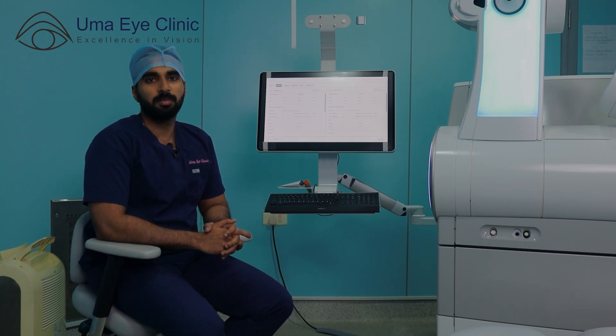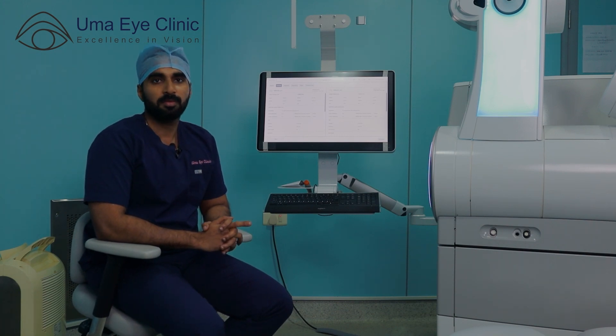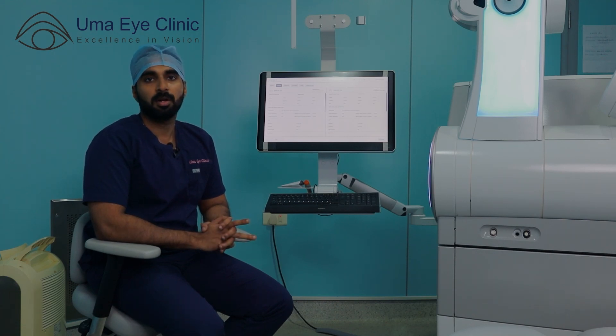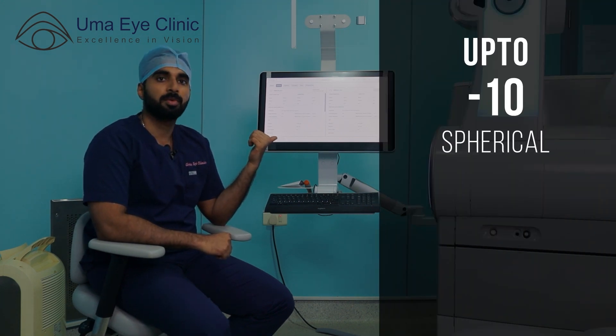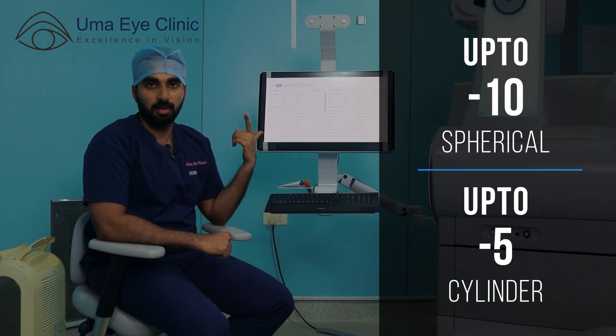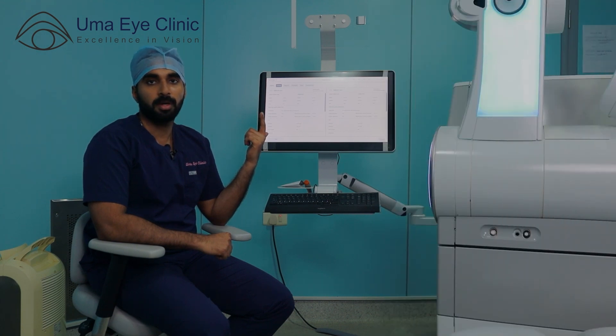For this video, there are three prerequisites. First, the patient's power should be stable for at least one year. Second, the cornea must be normal. We can correct up to minus 10 spherical and up to minus 5 cylinder. So even higher powers, we can correct with Smile Pro.